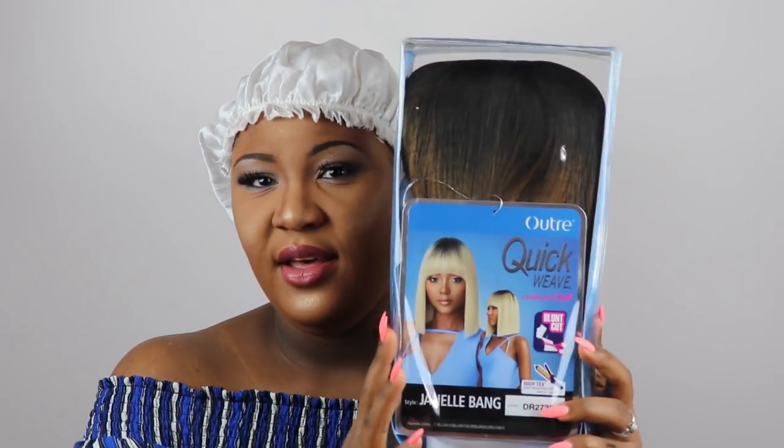It's a blunt cut and the style name is Janelle Bang. I have it in the color DR 27, and it looks like this.